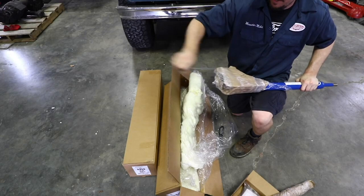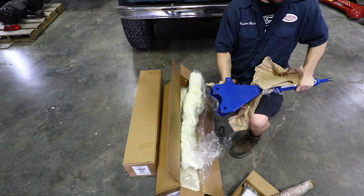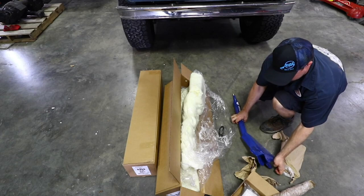Find the end of your wrap and just unwrap it. It just takes a second to get all the wrap off and then there you go. Look at that. Beautiful.